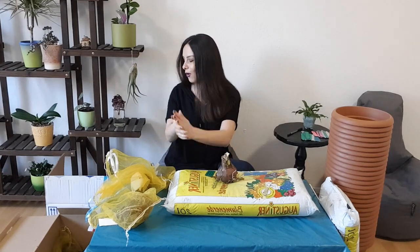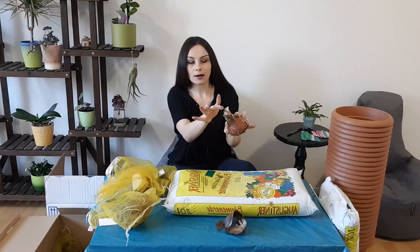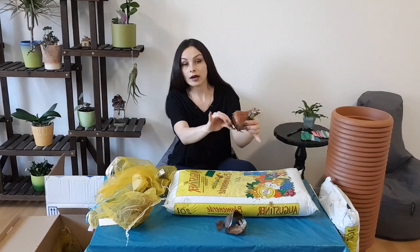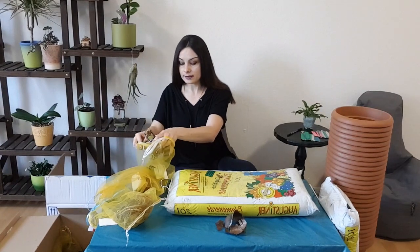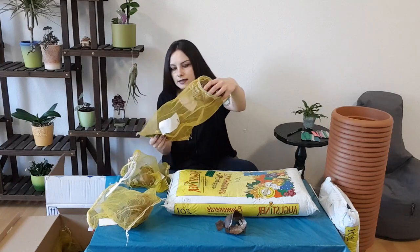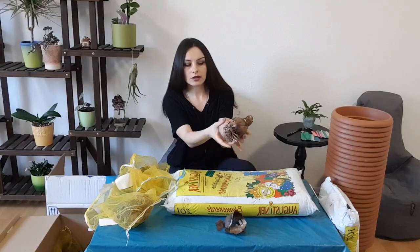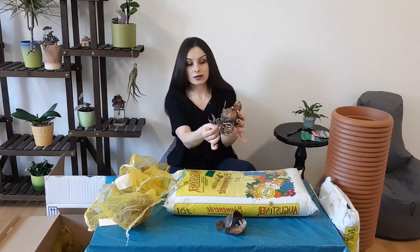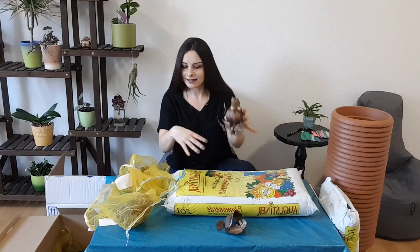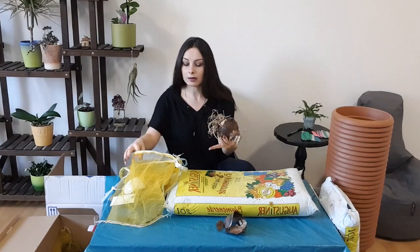So I'm going to show you all my bulbs now. This is Apple Blossom — you can see it's completely dry, a bud and small leaf are coming out, and it has a couple of roots and some dry roots. This one is Santiago, a wonderful variety I love. You can see there are lots of roots — some are dry, some are still okay — and here it's all dry, nothing is growing yet.